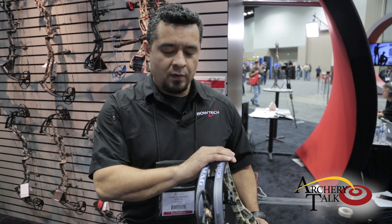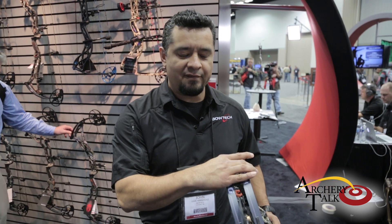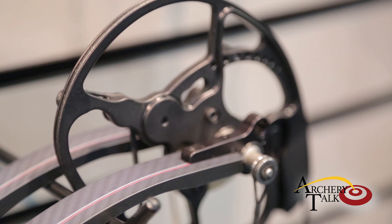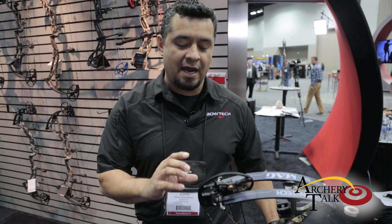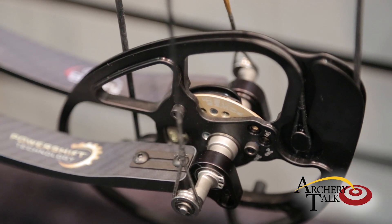We did a wider limb platform — we introduced this last year with the BTX. A wider limb platform creates a lot of that stability that archers need, whether you're hunting or shooting out in 3D. Similar cam design and geometry to the BTX. However, we designed a specific power disc and module to accommodate the draw force curves that we wanted in the BT Mag.